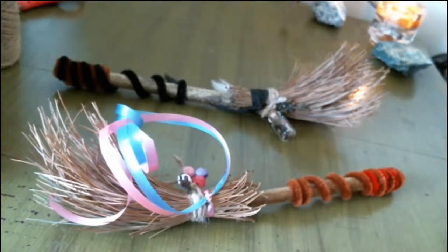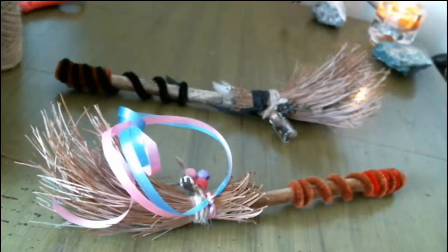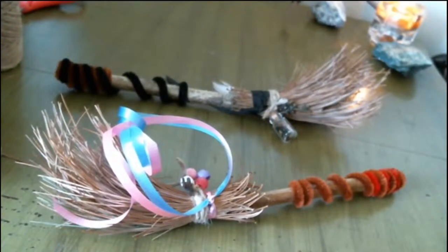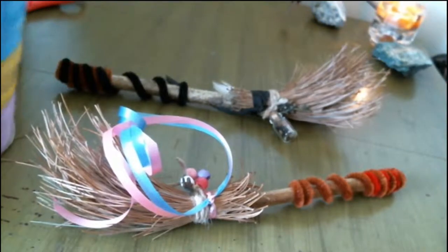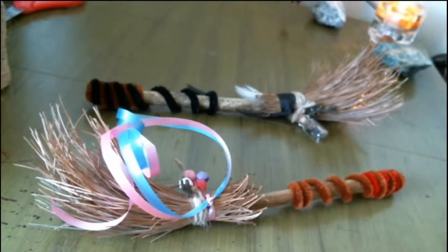I hope you guys enjoyed this DIY video while my daughter plays some background music for you. Please be sure to like, comment, share, and subscribe. Thank you guys so much for watching. I will see you next time. And remember: be blessed, be brave, and be beautiful. Bye, guys!